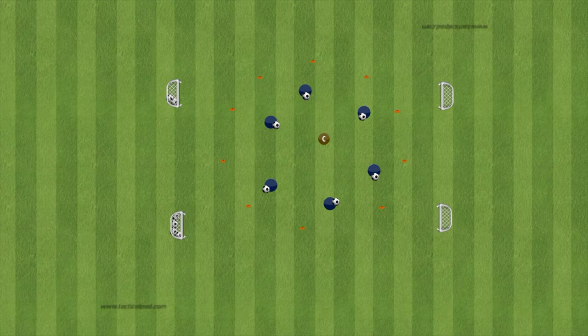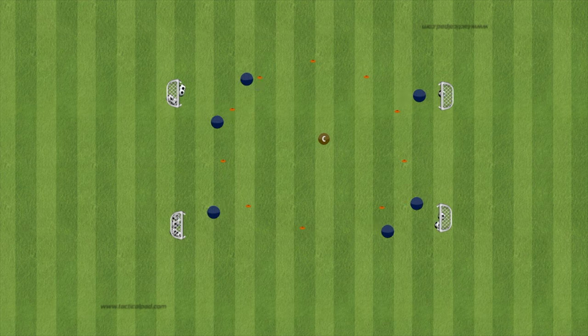Another thing I like to add is a sequence to goal. As they're dribbling around, I'll call number one, number two, then a body part — and then I'll say 'goal, goal, goal' and they have to go shoot on goal.